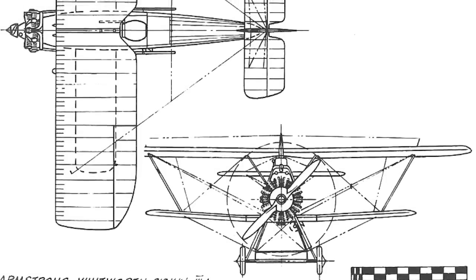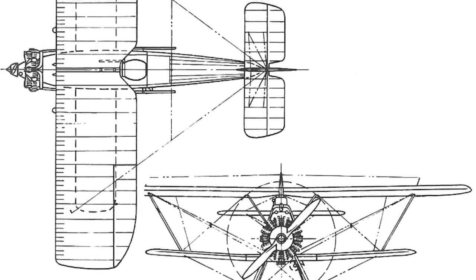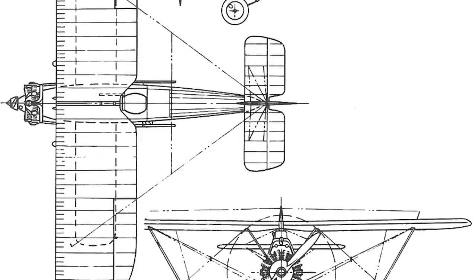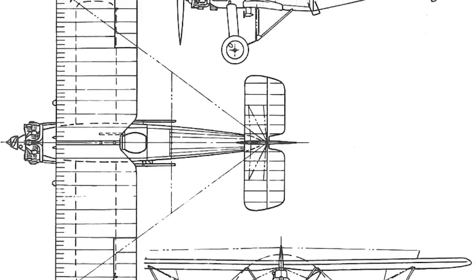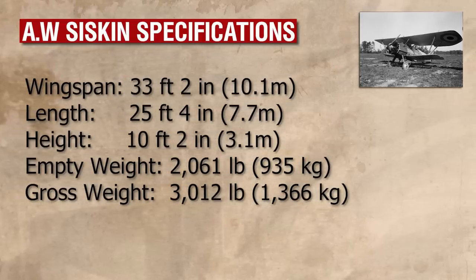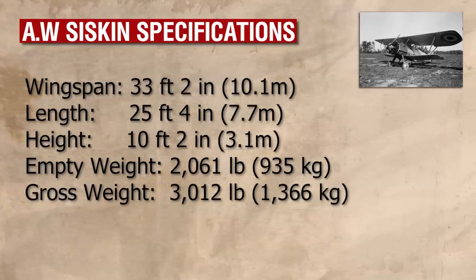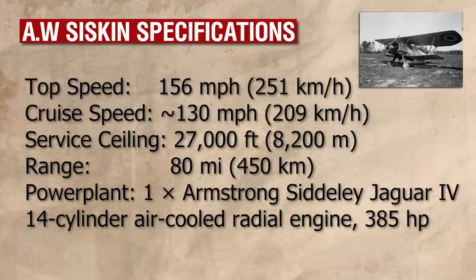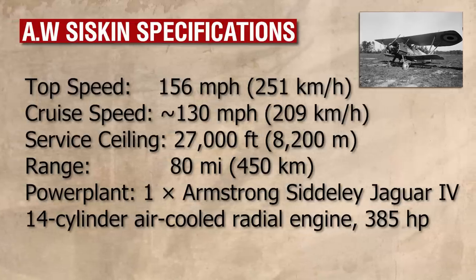The Siskin IIIA would be the most produced model of the lot, developed from the fifth production aircraft which had been kept aside for development. It differed from the Mark III in several ways: notably, the rear section of the fuselage was raised further up, the ventral section of the tail fin had been deleted, and the supercharged Jaguar IV engine was fitted as standard. In service, the Mark IIIA was equipped with two forward-firing .303 calibre Vickers machine guns with approximately 600 rounds per gun, and underwing racks to carry up to four 20-pound bombs. With its supercharged engine, the Siskin IIIA had a service ceiling of 27,100 feet, a significant improvement over the previous average of around 15,000 feet.